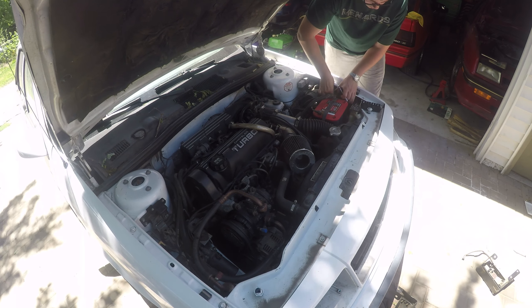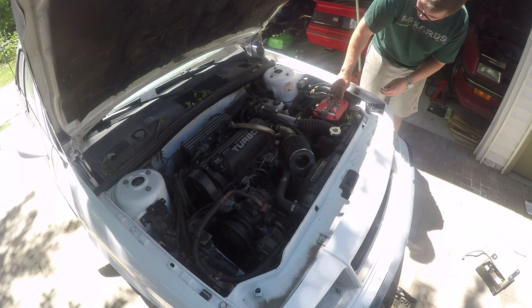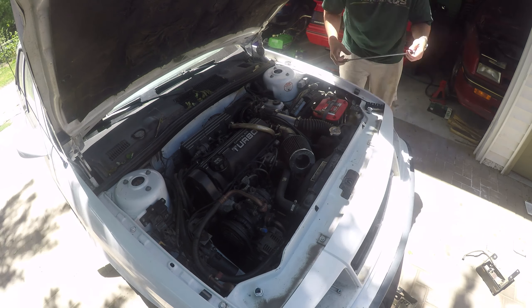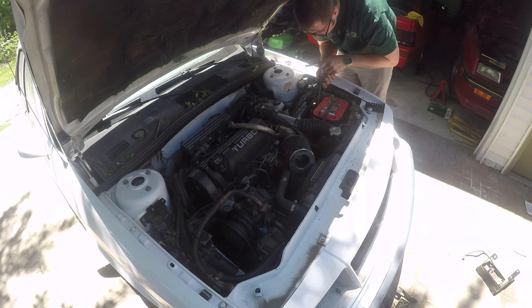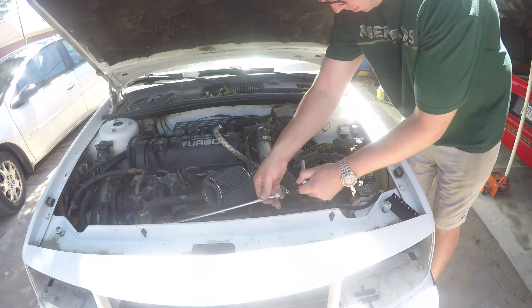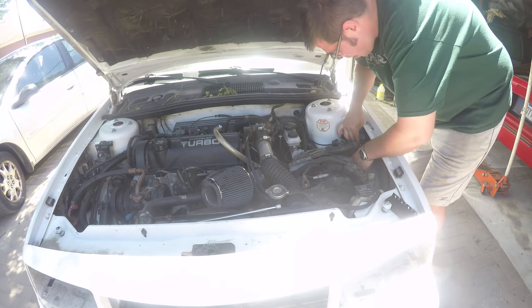I moved those over to where the AC cutout relay and the ASD relay are normally located. I spent a ton of time moving things back and forth, but in the end I think it's going to be well worth it. We're going to minimize the length of wire running places, which is going to minimize our voltage drop and maximize our light output. Having all the relays over there, it's kind of a semi-factory look — not perfect, but really great without totally converting to a later style fuse block.